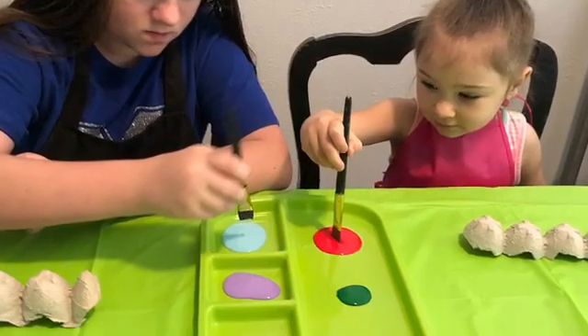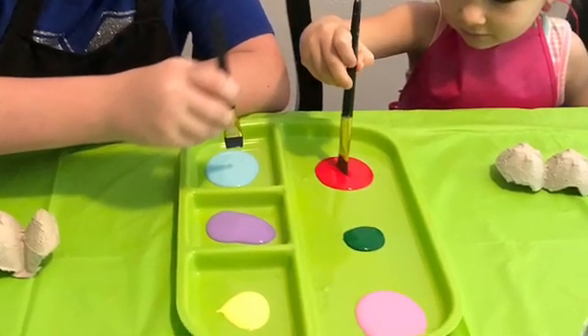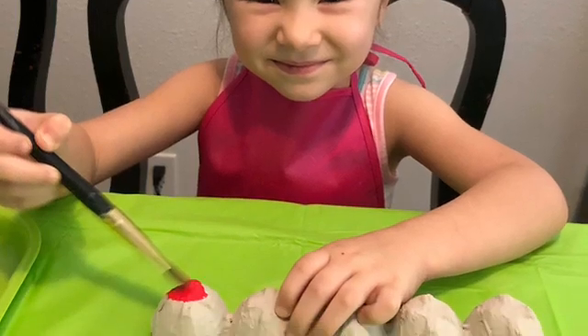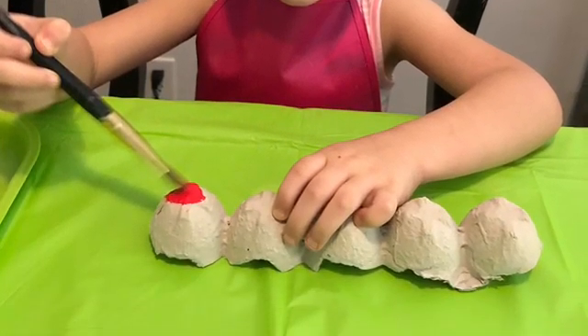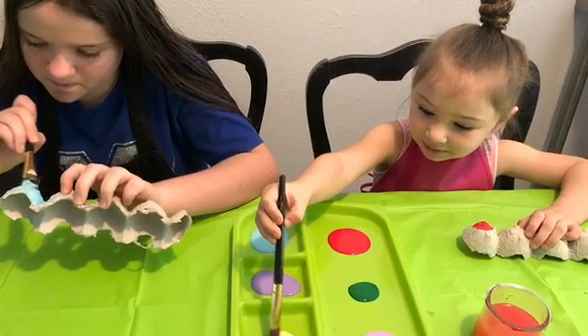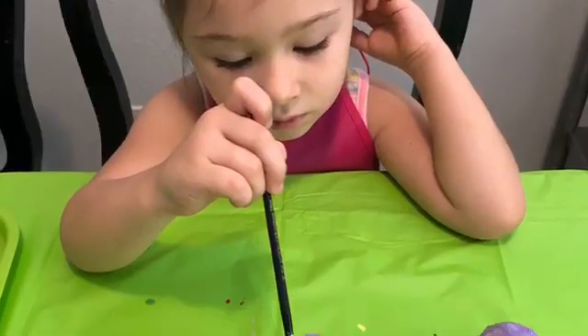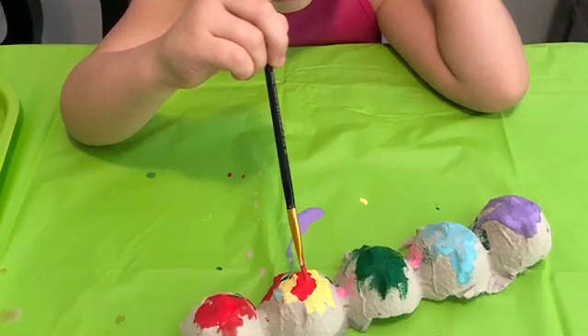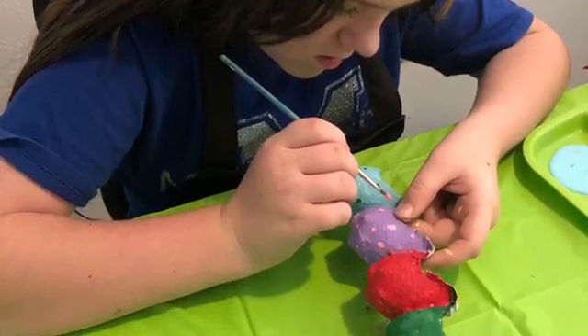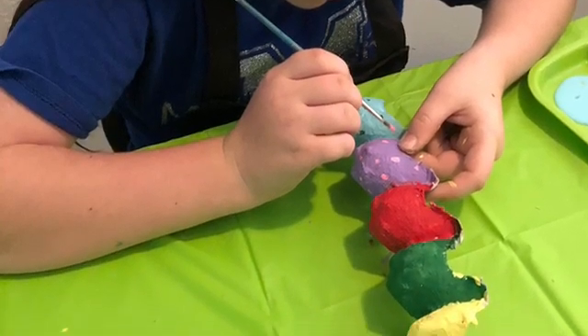Now here's the fun part — grab the paint and start decorating. My little one gets a little messy when she uses paint, so we went ahead and used an apron or a smock so we don't get paint all over her clothes. Let them be as creative as they'd like; it doesn't have to be perfect as long as they're having fun. The little ones might be a little messy but the older kids can probably do a little more detail work on their dragonflies.